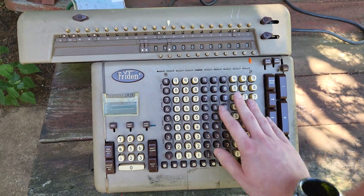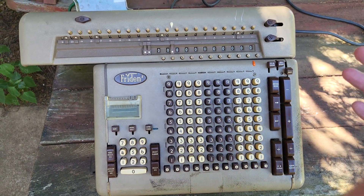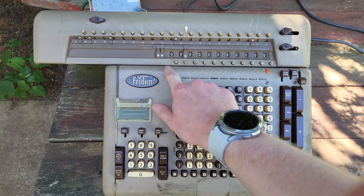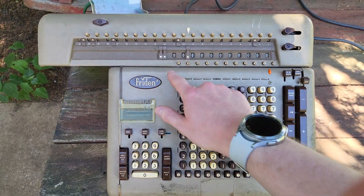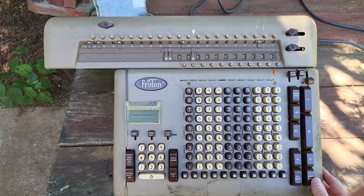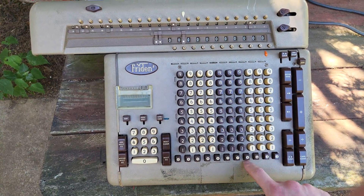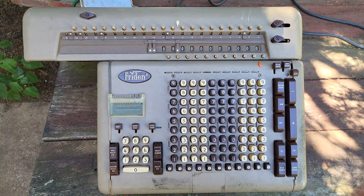I think that just about completes our demonstration. Again, the most interesting features of this machine are the square root and the square. They do work some of the time. For the square root issue, I think they should have put a detent on that shaft so it always stops in the right position — though that could also be due to wear and it may not be operating as originally designed. Anyway, I think that's about it for this video. I hope you enjoyed this look at what is, in my opinion, a very cool machine — the first one to offer both automatic square root and automatic square. Thank you for watching.